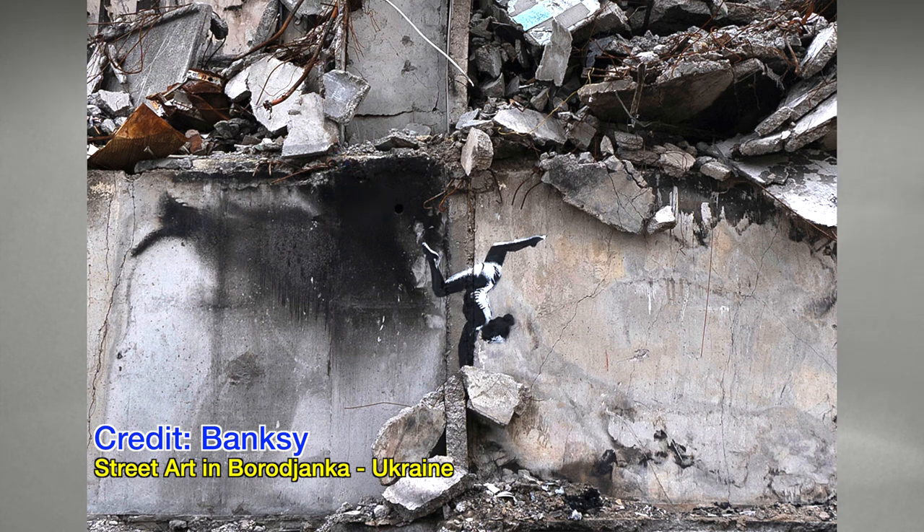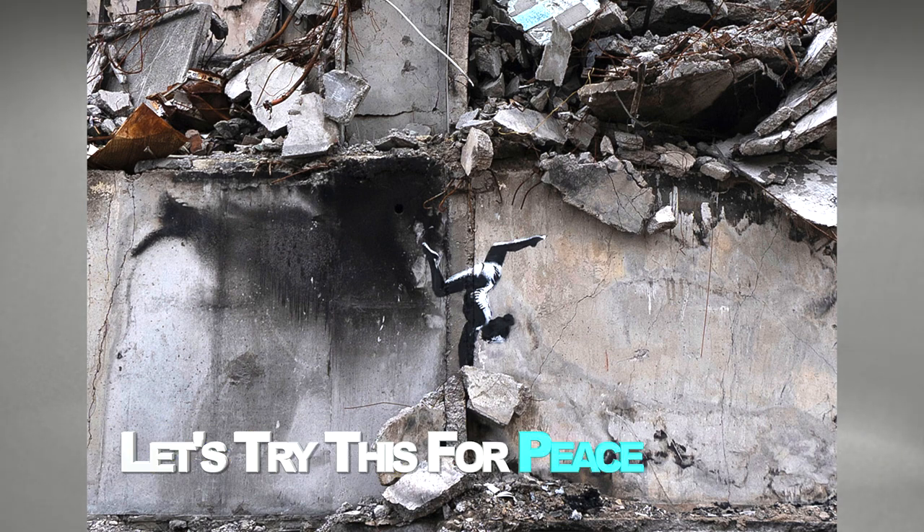I recently saw an Instagram post by Banksy. His new street artwork appeared on a destroyed building in the Ukrainian city of Borodyanka. It shows a girl doing a handstand on rubble, so I'd like to present how to do it quickly. Please join me and let's do this for Ukrainian peace together.